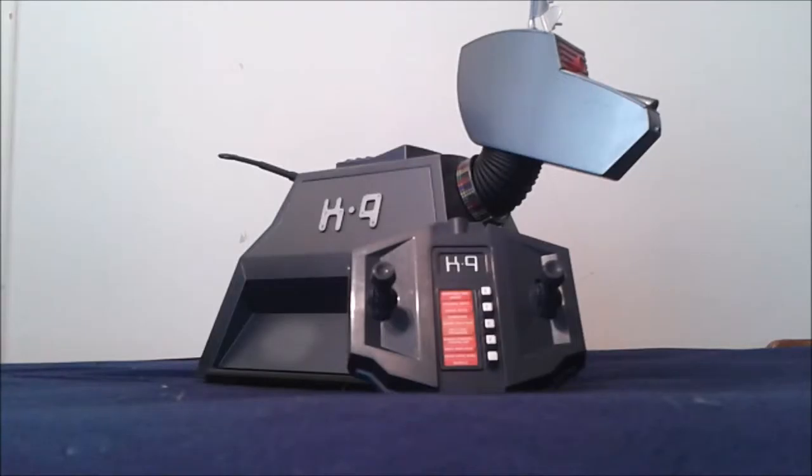In the box it came with the K9, the controller, a whole bunch of cable ties holding it in, an information sheet and instructions. It wasn't really instructions — it was more of a warning sheet with instructions on how to install the batteries and stuff like that. The info sheet explained what era the K9 was from, the voices, et cetera.